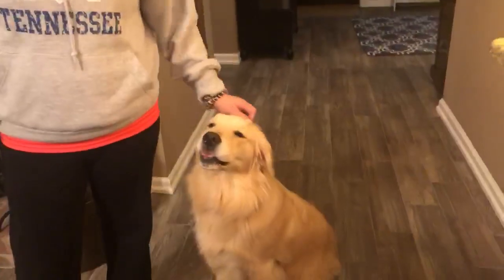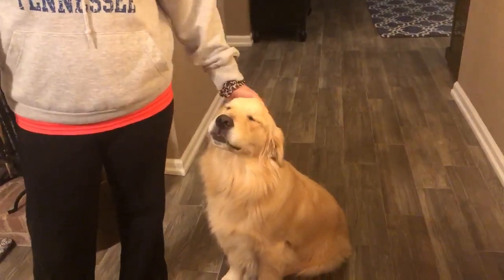Hey guys, I'm Lindsay. I'm a contributor here at Dirty Shirt and this is Shelby. She's our golden retriever puppy and we love her, but we do not care too much for her hair.